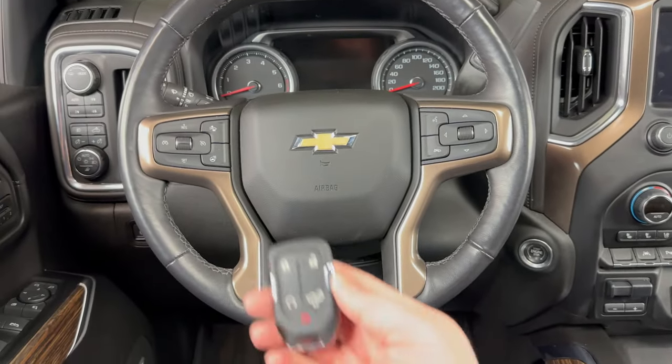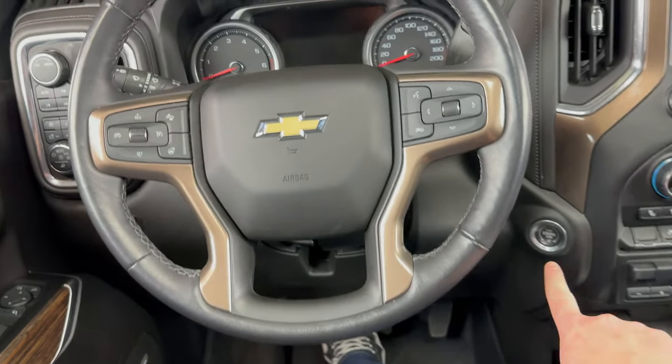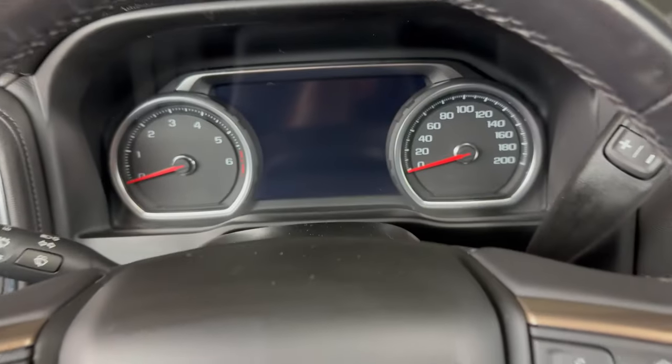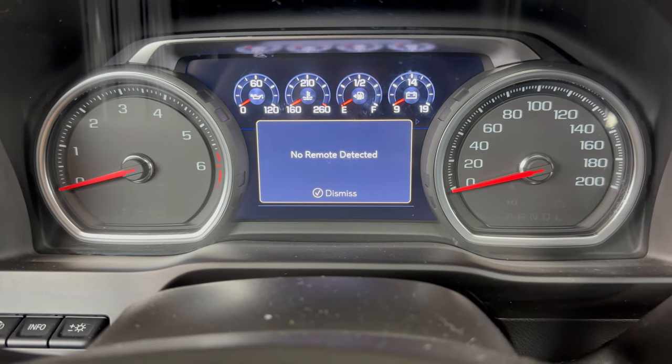I've taken the battery out of this key fob to demonstrate. As you can see, none of the buttons are working. If I try to start the vehicle as I normally would, I'm going to get a message here saying 'no remote detected.'